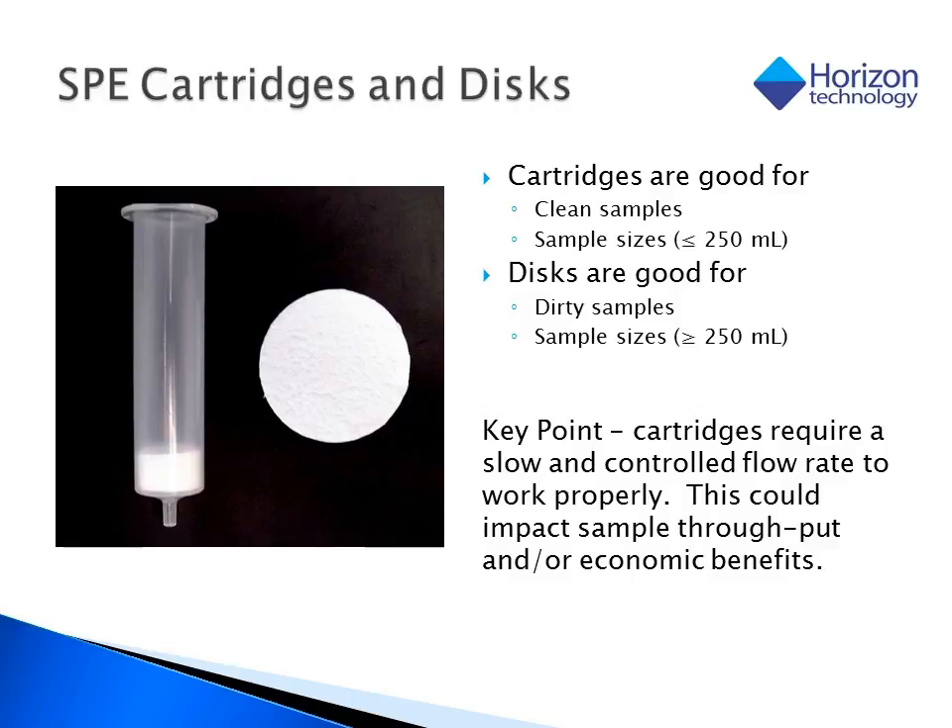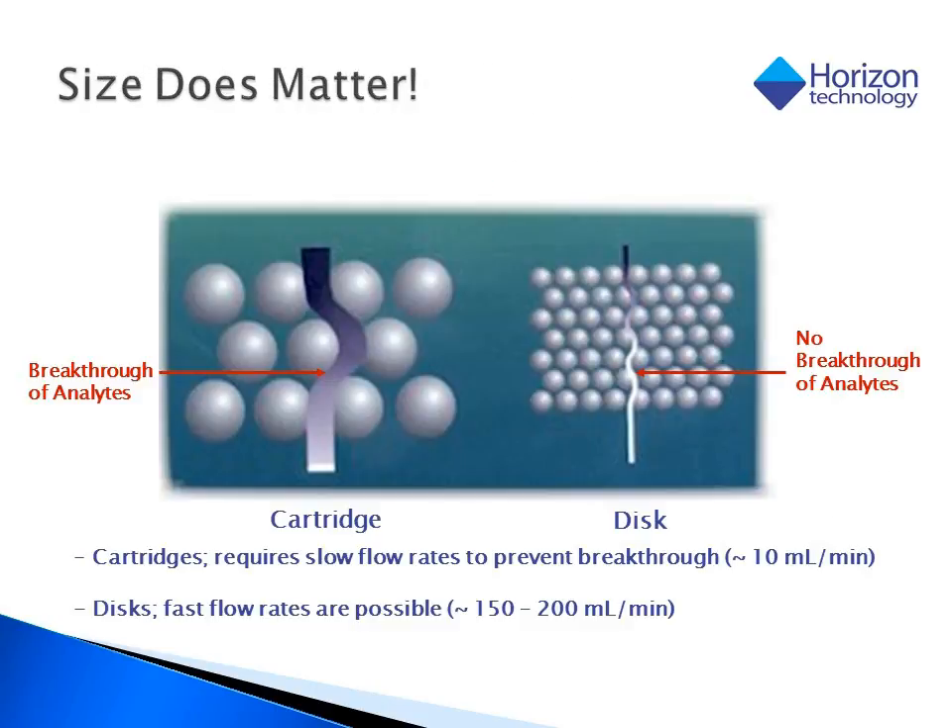The most common forms of SPE involve selecting between using either a cartridge or a disk format. Cartridges are great for small volume samples which have little or no suspended solids in them, while disks are great for large volume samples which can run the range from clean to dirty. The key difference between the two formats is the speed with which we process the sample water through the sorbent bed before our target analytes break through.